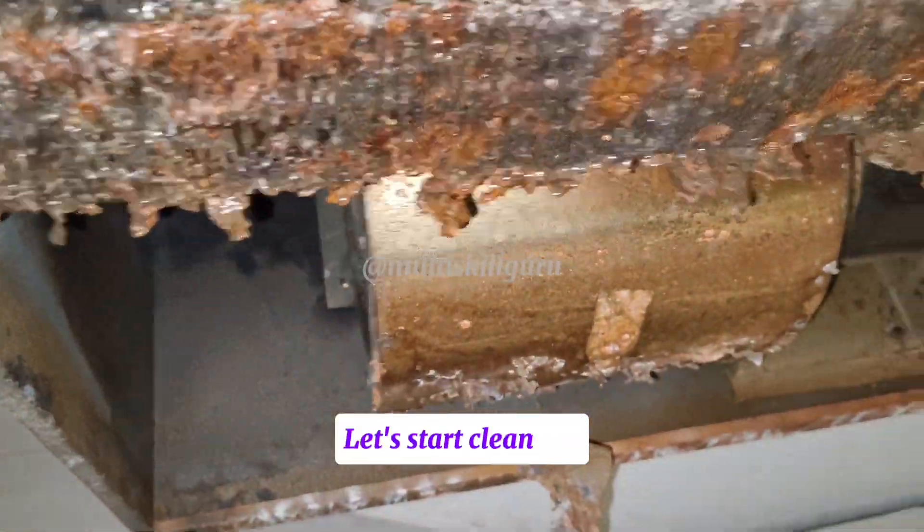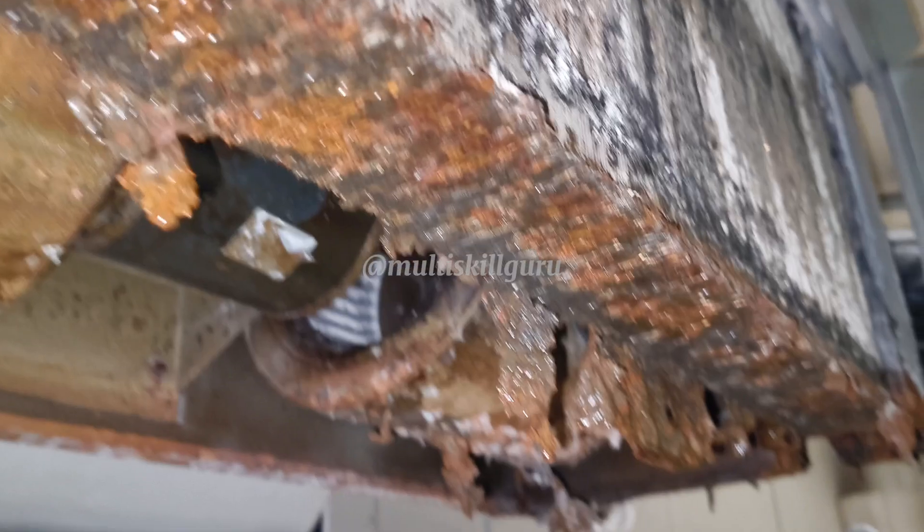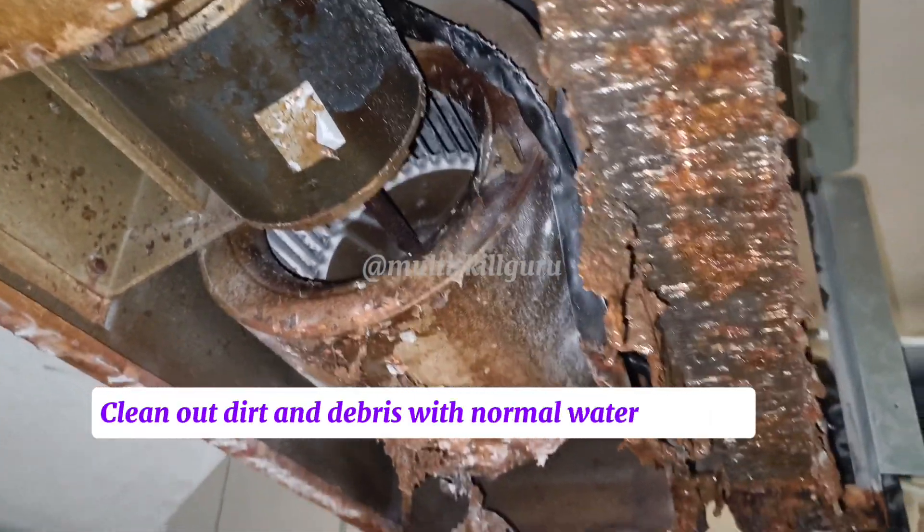Let's start cleaning. Clean out dirt and debris with normal water pressure.